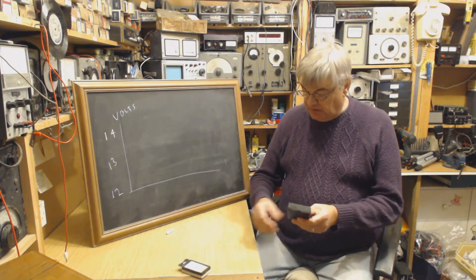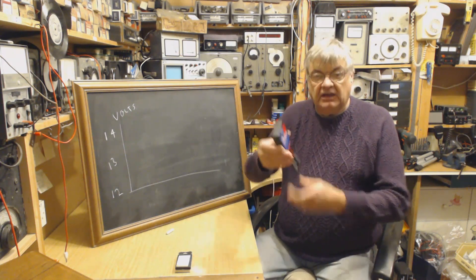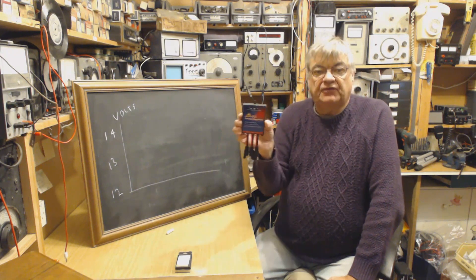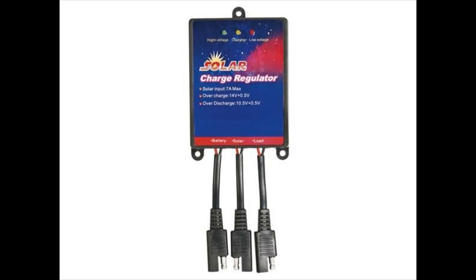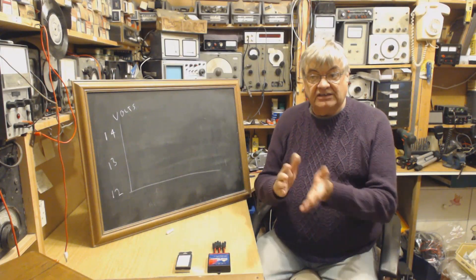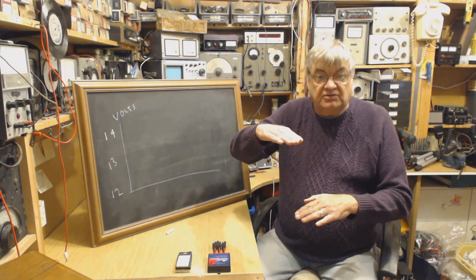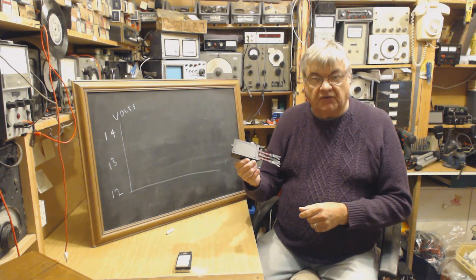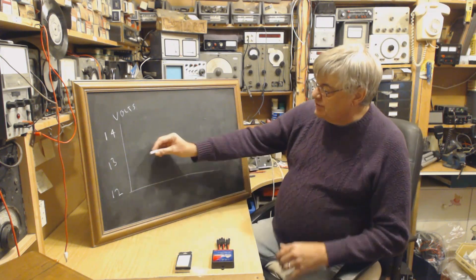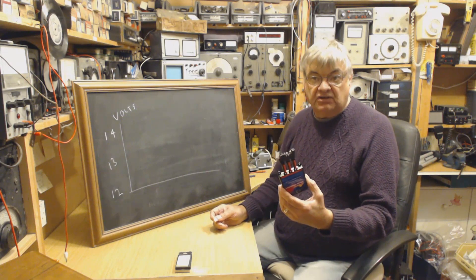Not so much panels or batteries, but the charge regulator or charge controller. That's the one I used — I've been using that for quite some time. It's okay, there's a photo of it so you can see exactly which one it is. It's okay, but what it does when the battery is fairly well charged — about 70 or 80 percent charge — this switch is off. This is what someone called the old-fashioned on/off type.